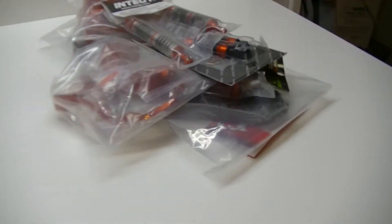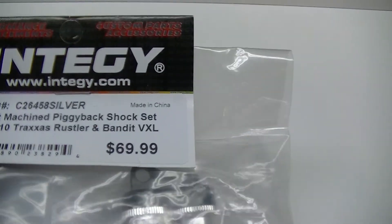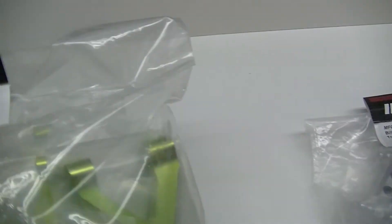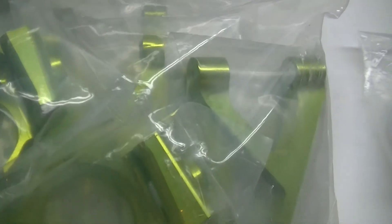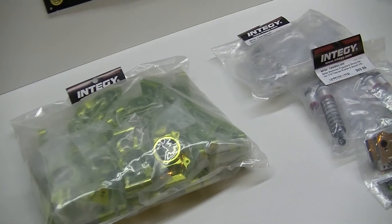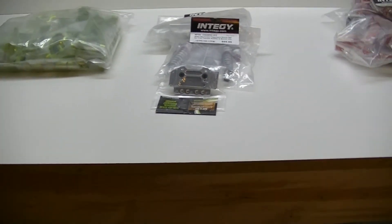I'm also doing a drag bandit build — got the shocks and suspension kit for that as well. And then this one I really can't wait to get into: this is my X-Max. That's the suspension kit for the X-Max — got shocks and battery hold downs coming. I'm looking forward to that. I'll be going back to doing a lot of aluminum stuff in my builds and speedrun cars as well.